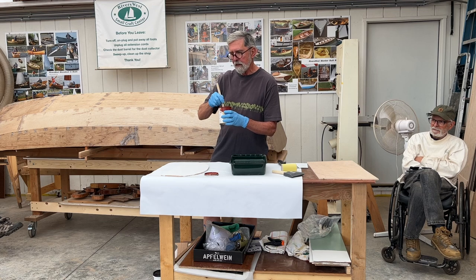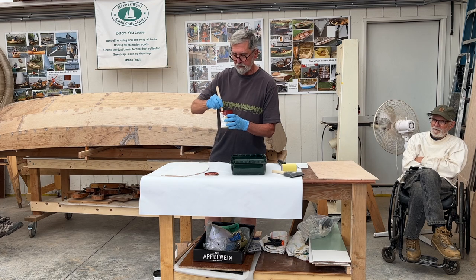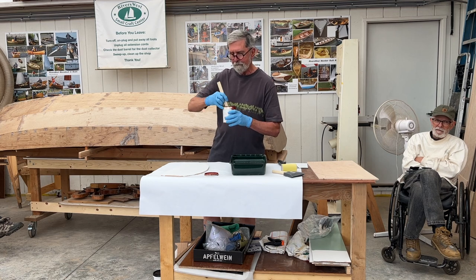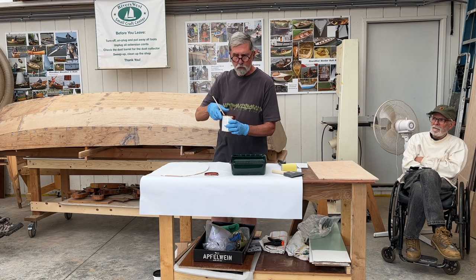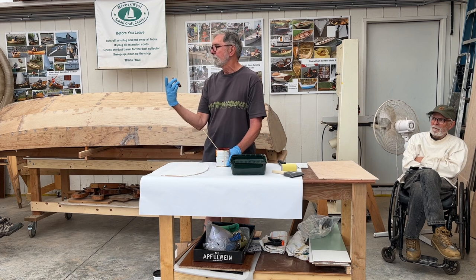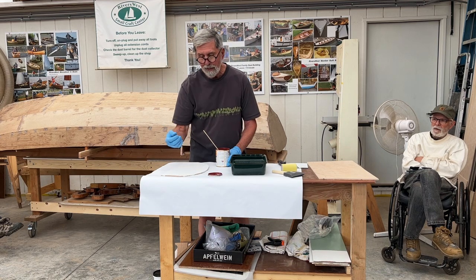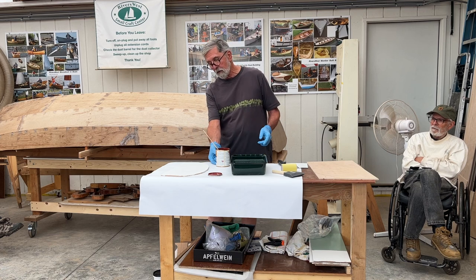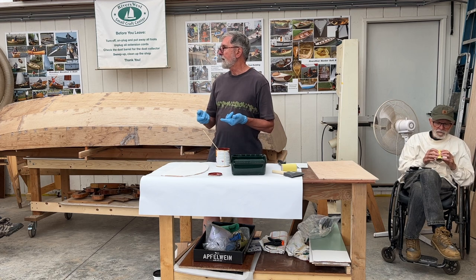It's always a good idea to mix your paint with a stick and make sure you get all those solids up from the bottom. I've stored this can since March 2021. I've got maybe three-quarters left, and all I've done is seal it up and invert the can to store it.